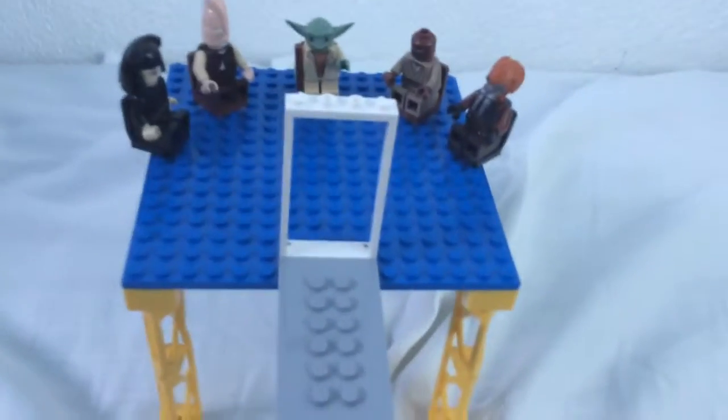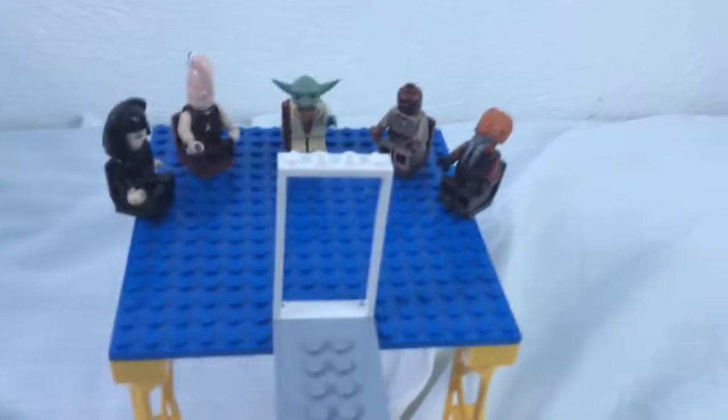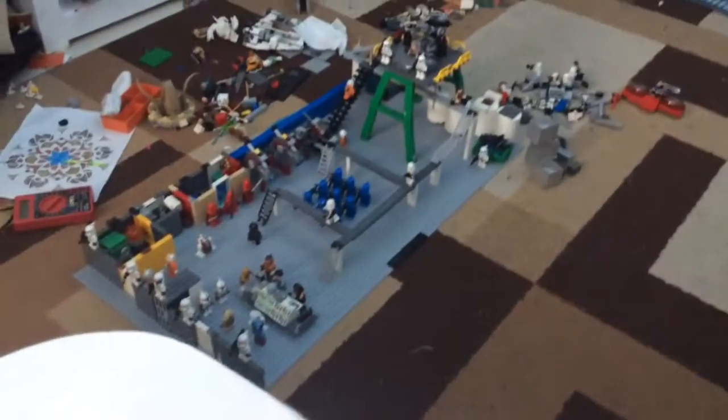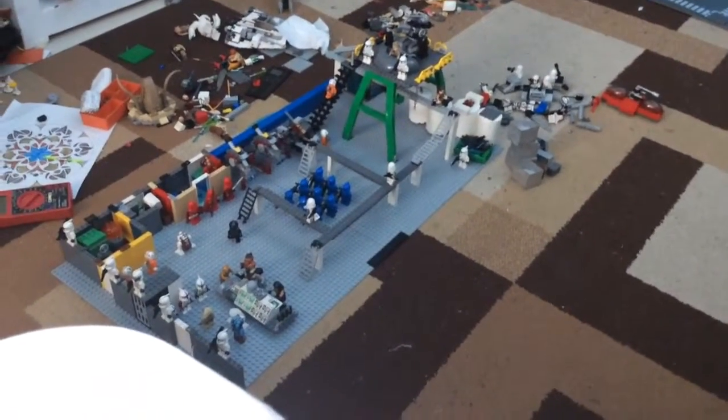This is my first ever LEGO MOC — well, that I'm filming, at least. And here's a sneak peek of the one I'm going to build, or show you, next. Work in progress.